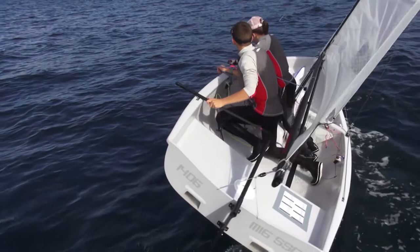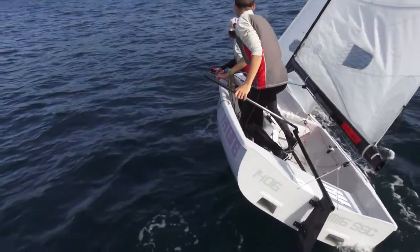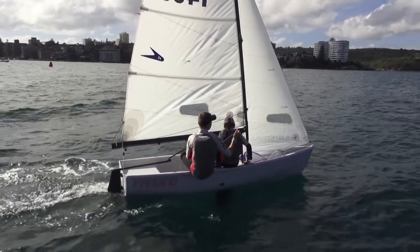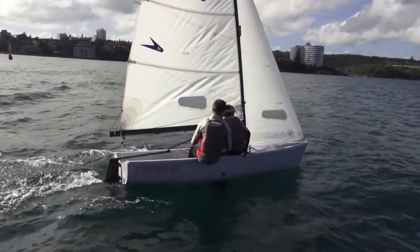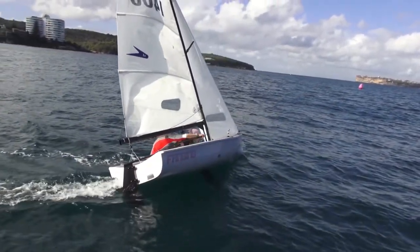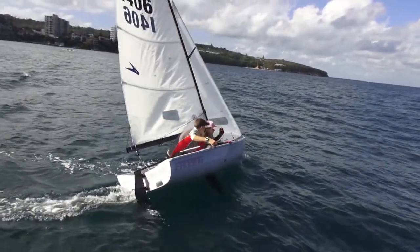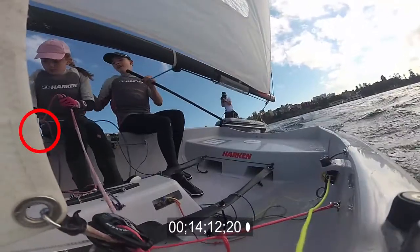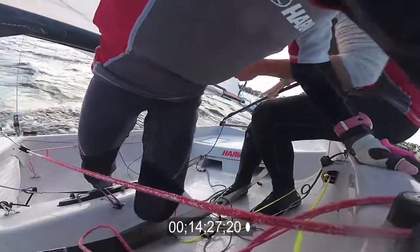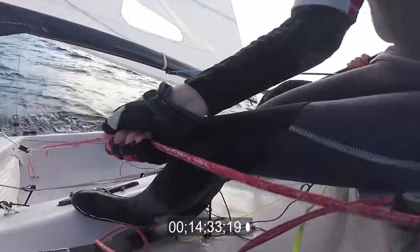Notice how the mainsheet is still tight and both sailors are moving across the boat at the same time. Once the skipper and crew are sitting on the new gunwale, make sure to keep the weight forward. Notice how the crew does a great job in changing the jib sheet so that the sail barely flaps at all. The crew should have the new jib sheet in hand as they move across the boat — this will automatically pull the sheet almost all the way on.